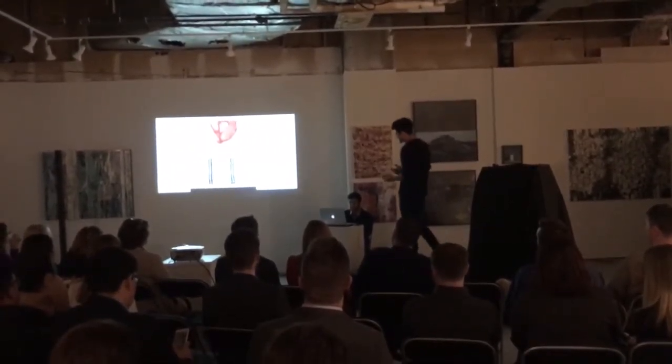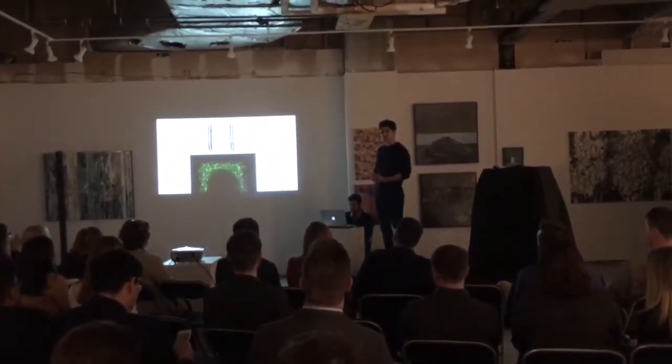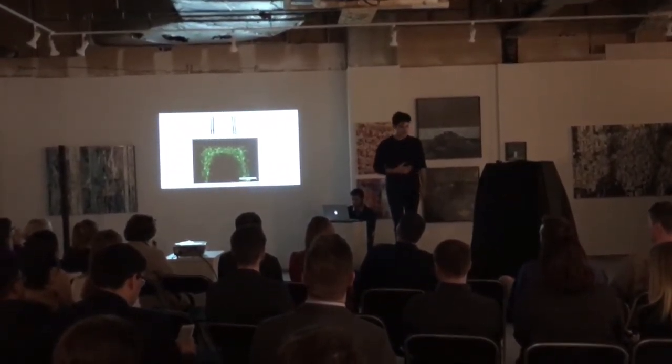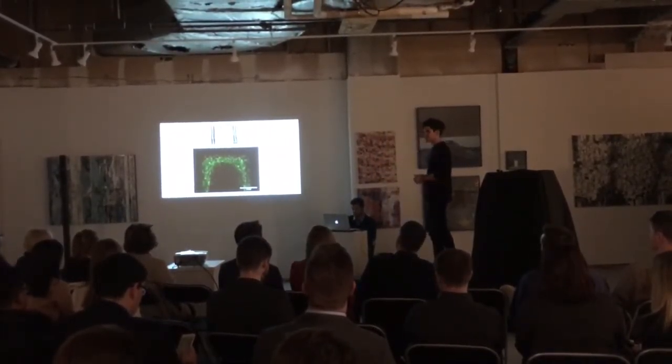Perhaps the most exciting part is that we observed great cell viability. We're actually able to grow cells inside of this material for more than seven days, showing that they're happy cells, differentiating and growing into native tissue.